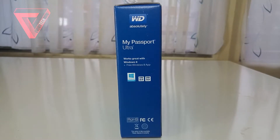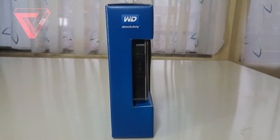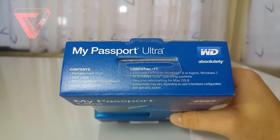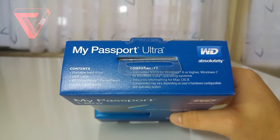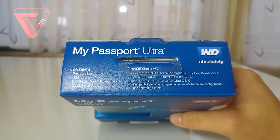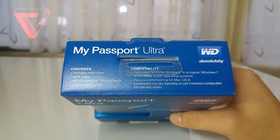On the right side as well as on the left side there's nothing else except that it tells you it is compatible via USB 3.0 or USB 2.0 and that it works perfectly on a Windows machine. And finally on the top it shows you the content of the box and its compatibility. It's important to know that if you have Mac OS it requires reformatting, but that can vary depending on your hardware configuration or operating system.